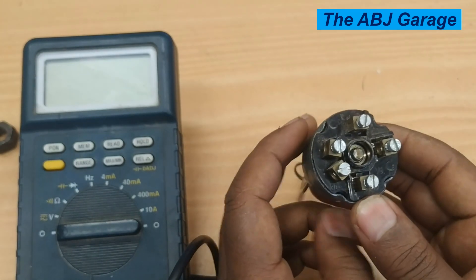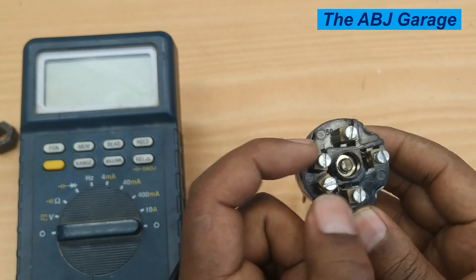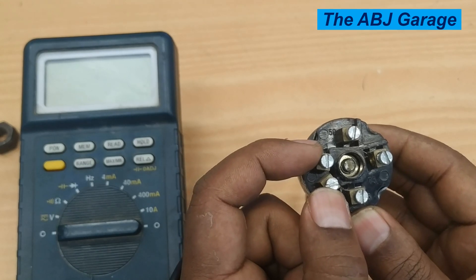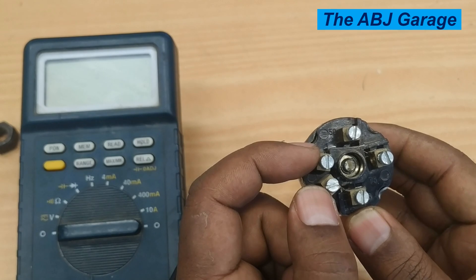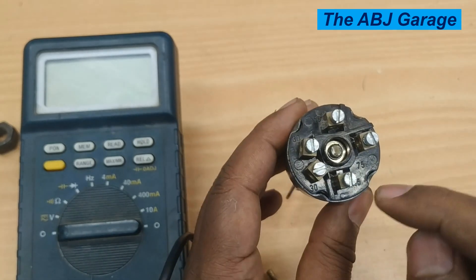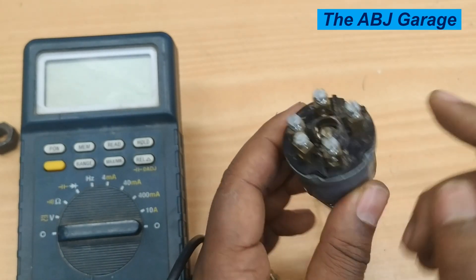In short, the function of the ignition switch is to supply this voltage. Battery positive will be connected to this line, and the purpose of the ignition switch is to distribute this voltage to the different terminals according to the position of the ignition switch.